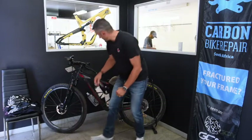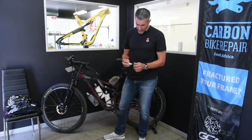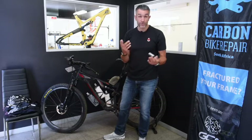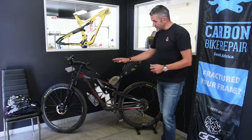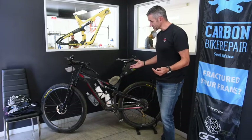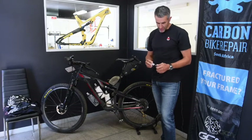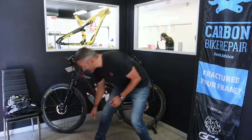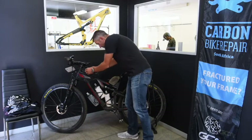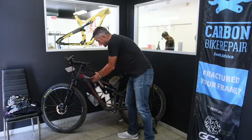Also in the gas tank is the Stans fantastic new dart system — I did not use it once. The tires went 2,200-odd kilometers without a single puncture. But if I had gotten one, I would have used the Stans dart system. Go check out how clever that little system is — light and efficient.